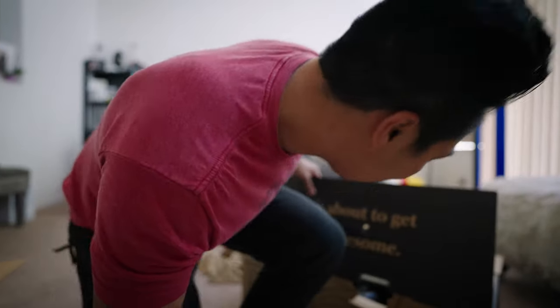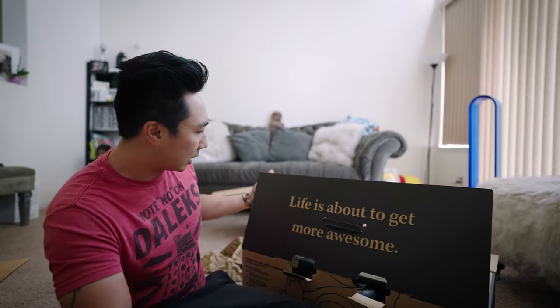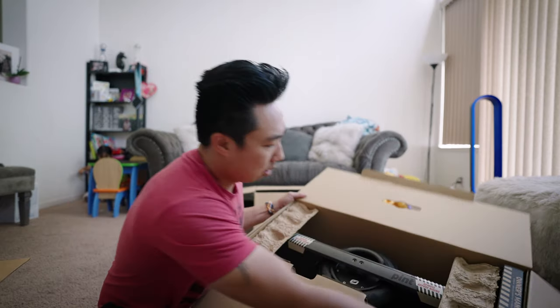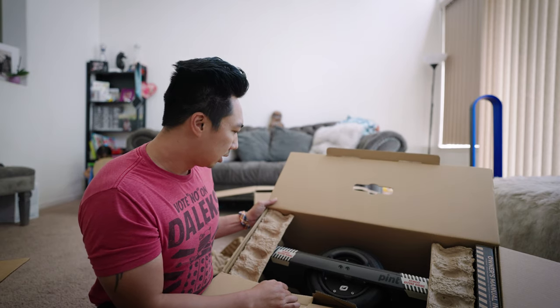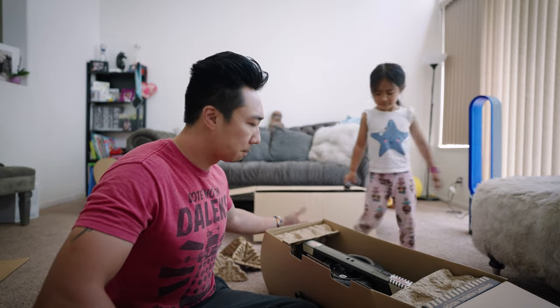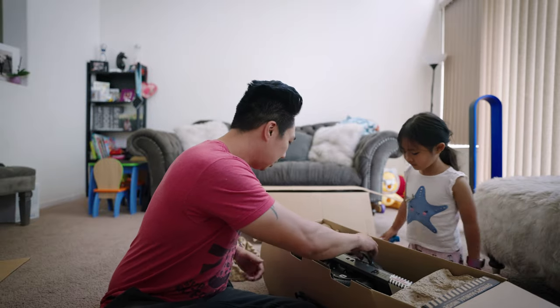I've seen this in all of the unboxings, and yeah, I'm pretty excited. Holy shit. Are y'all seeing how dope this is? Alright, Harper, check this thing out. Have you seen it? Come look. The Onewheel is here. This thing is so nice.